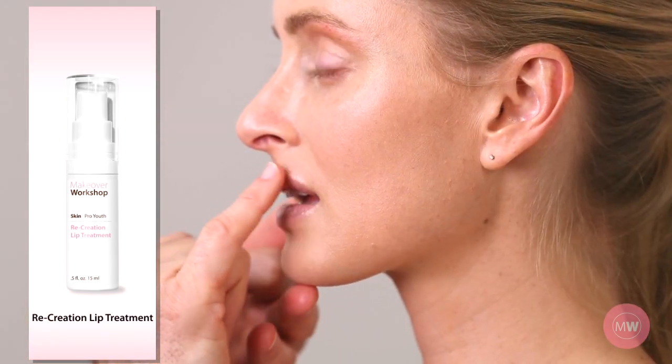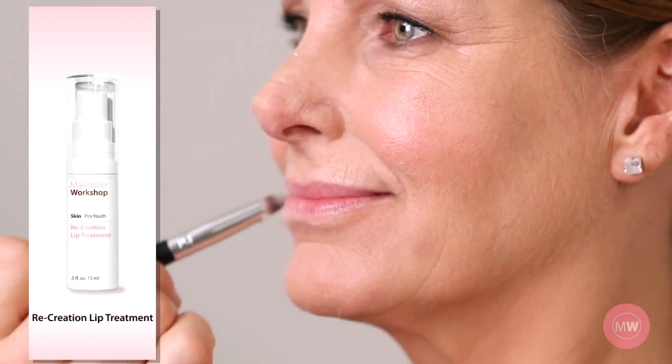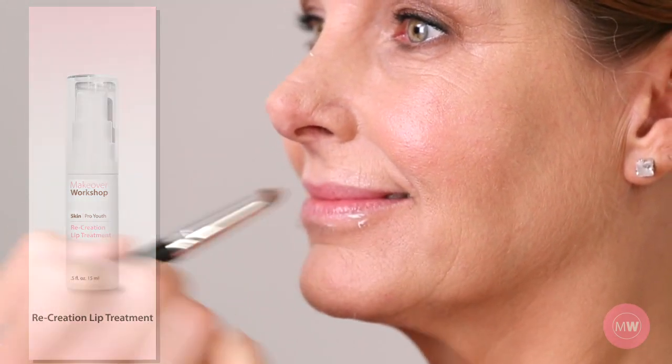The treatment contains peptides and sodium hyaluronate. These attract moisture and promote collagen growth, diminishing fine lines and smoothing the lips. You'll see a noticeable difference after two to three months of daily use.